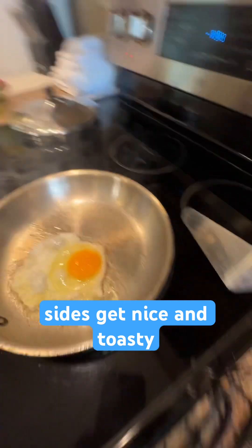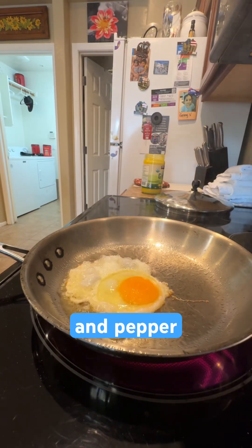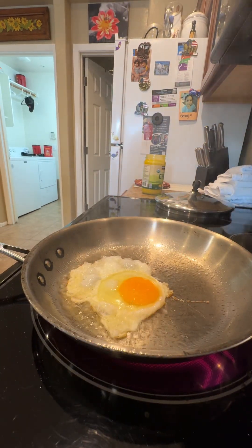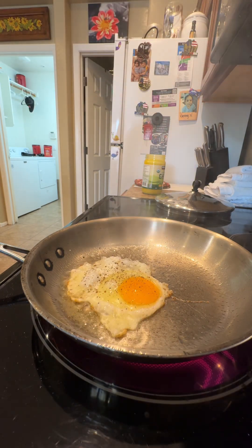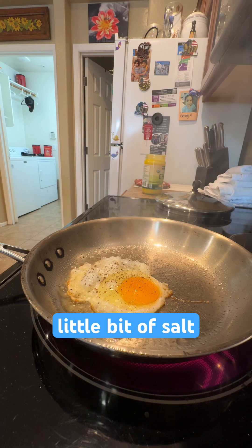I'm going to wait until the sides get nice and toasty, then I'll add some salt and pepper — a little bit of salt.